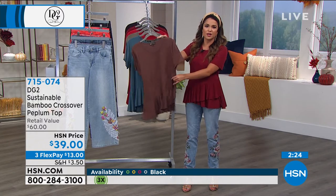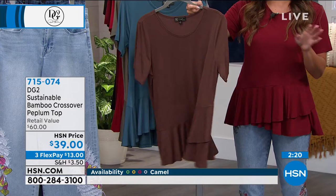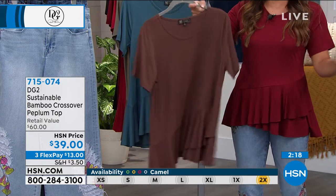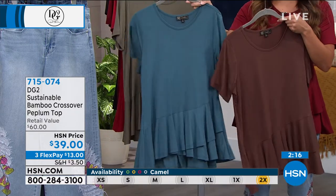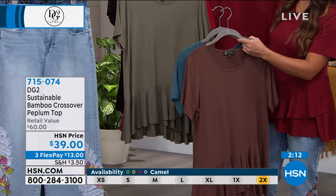You can really see it on the hanger here — it's so luxurious. You're going to want one of these in several colors. Because if you use Flex Pay, it'll be $13 to get them home. You're going to wear them with everything. The wine just sold out, so that one has officially gone.